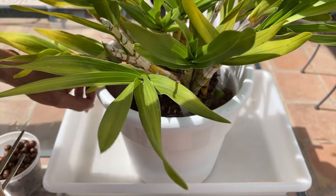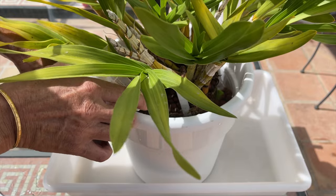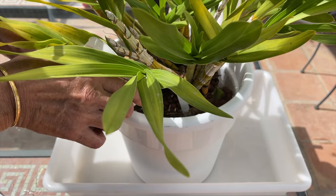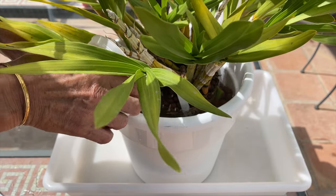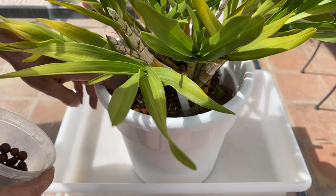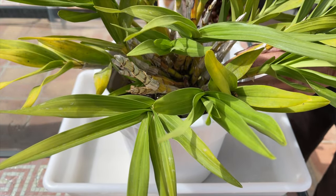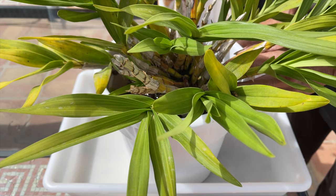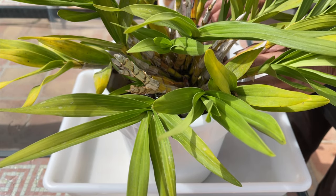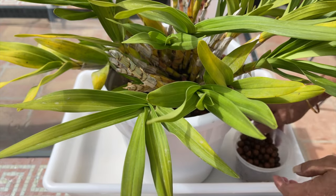Ideally, orchids should be grown mounted, but not all of us can do that. So before you follow the guideline of just up-potting your orchids when using Lekka, let me clear up when it is feasible, when you can get away with it without losing your orchid's root system, and when it is not feasible ever. If you do not do things the same way when growing in Lekka as you would growing in bark, then your orchid roots will struggle.